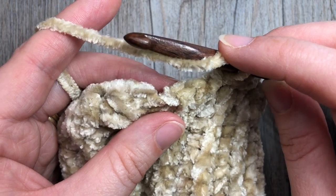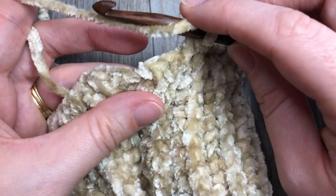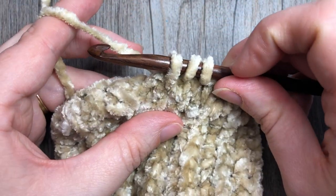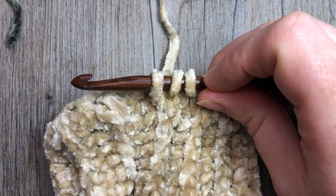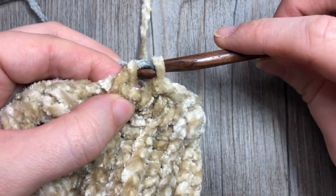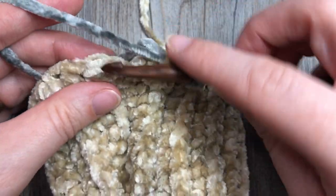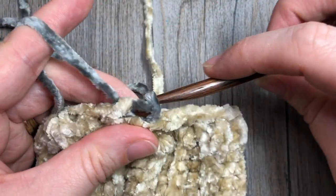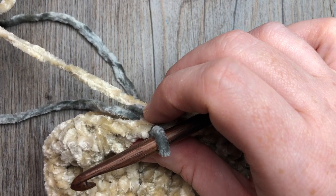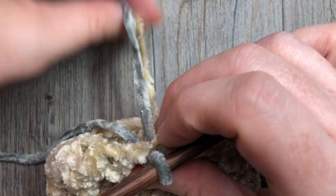At the end of round one you're going to switch to Color B. To switch colors, work the first part of your last half double crochet - yarn over, insert hook, draw up a loop - then instead of completing with Color A, drop it, pick up Color B, and draw through all three loops. You're now set to use Color B. Join with a slip stitch into the first stitch. Don't fasten off Color A - just drop it and let it hang.